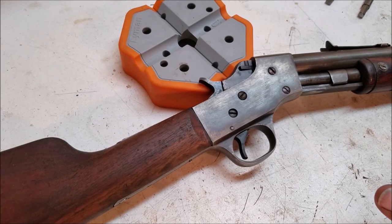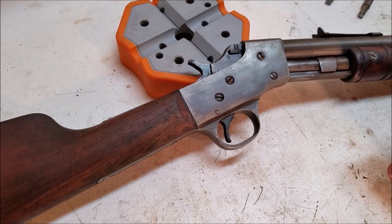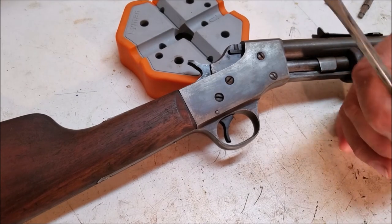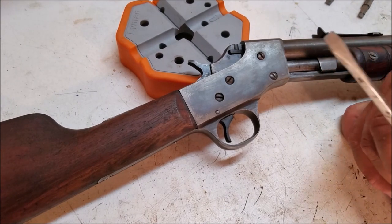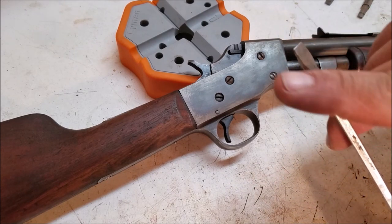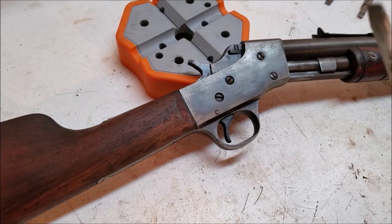All right, we want to talk next about screwdrivers. The very first thing you want to do when you get into gunsmithing is look for a good set of screwdrivers. Now, what constitutes a good set? Your standard screwdriver is what's called a keystone bit. You'll notice it tapers on both sides.